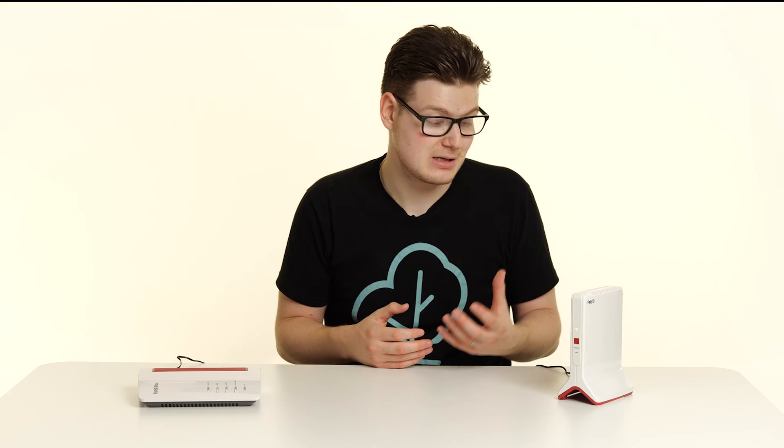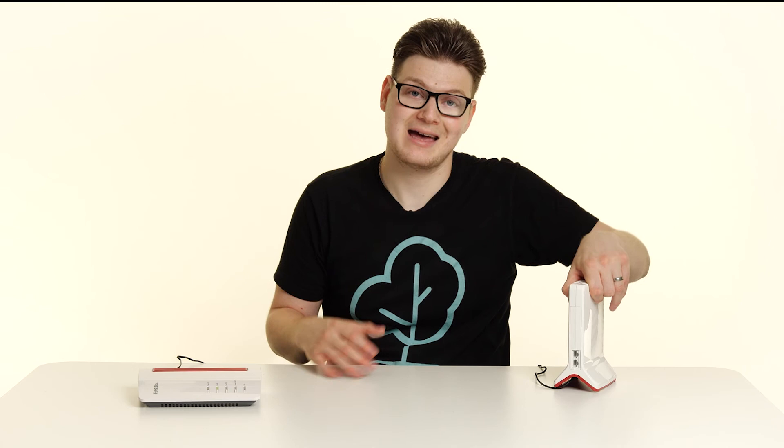If you want to connect a wired device to the repeater, simply turn it around and get your RJ45 or ethernet cable and plug it into one of the two ports. You can then connect that into your device of choice, be it a laptop, computer, TV, or games console.